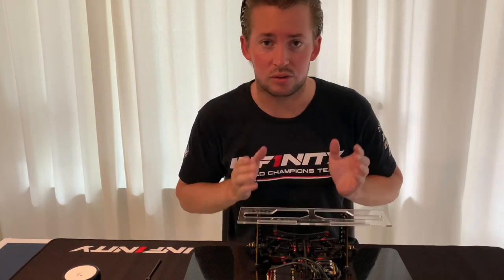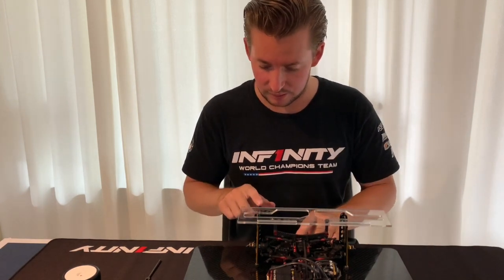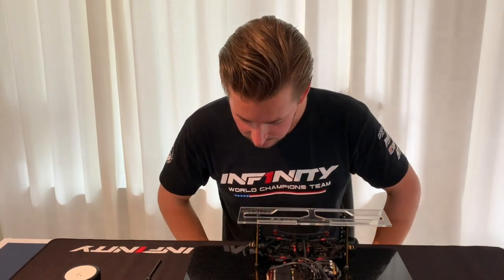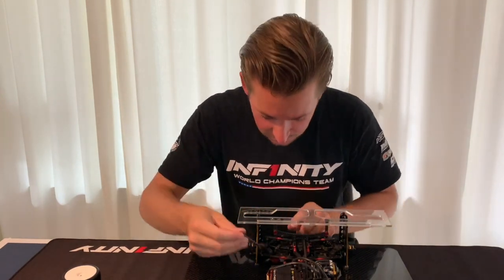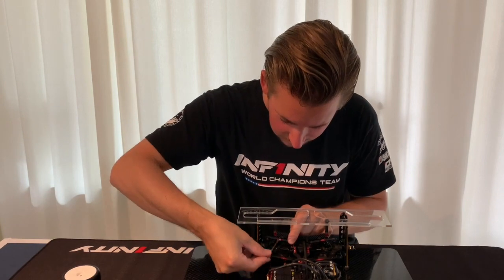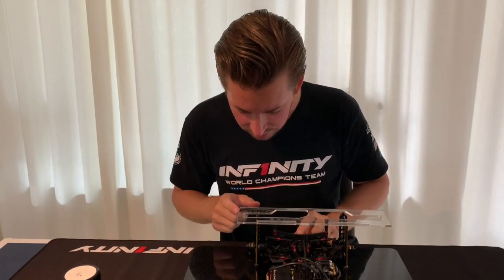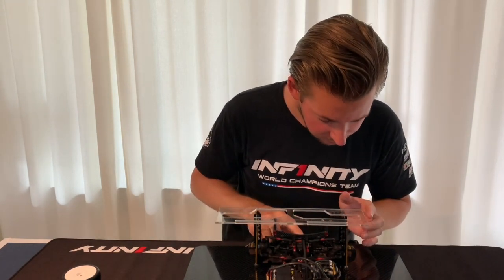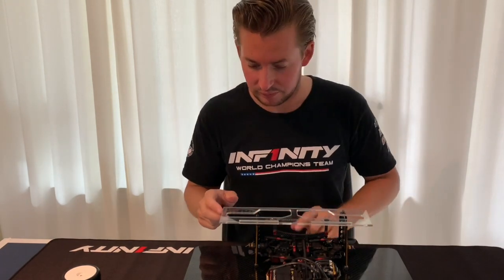Then we check your static toe — basically what it is under pressure when you put the setup system on. So adjust the static toe to 2.5 degrees.